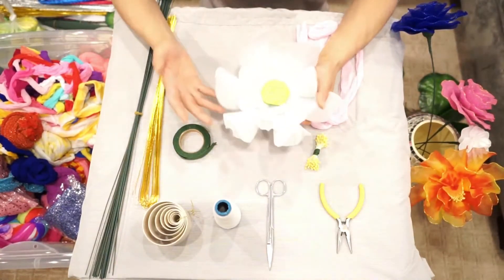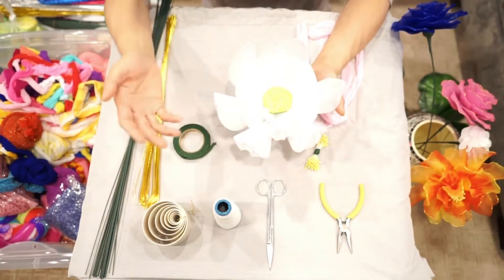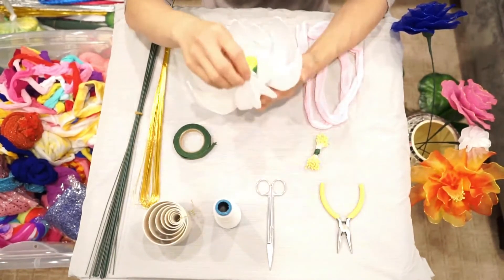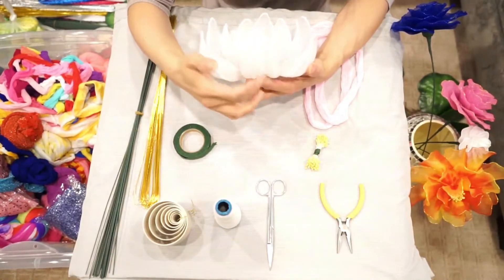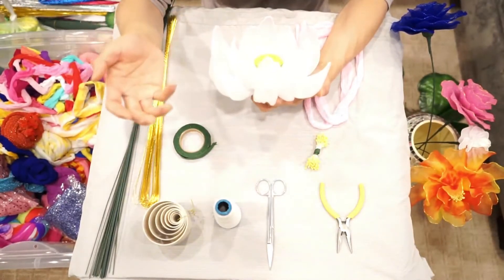This is a giant lotus. This flower is not easy to make — it takes me a long time. You can see the petals are a little bit different, and you can see the iron string here, which shows the structure of this flower.